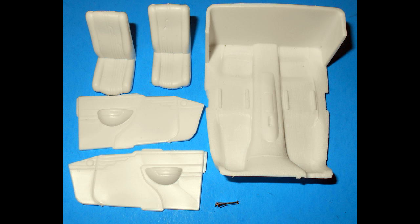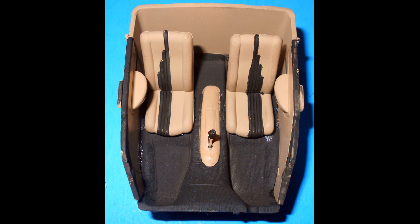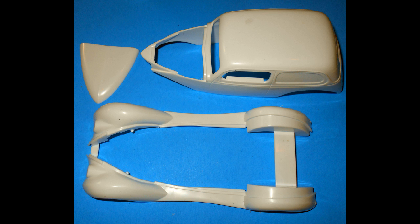Pull these pieces out so we can get started with the interior. Paint the floor flat black, and a tan console will complement the tan walls. The seats are tan with flat black inserts, and the door panels I painted tan with flat black highlights. The shifter has a black knob on it. Install the door panels, the seats, and the shifter into place.